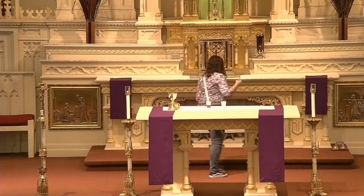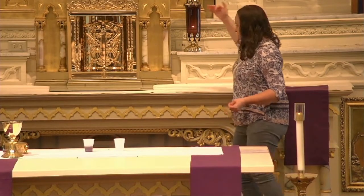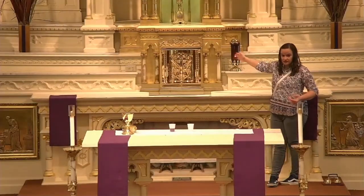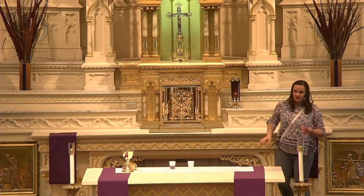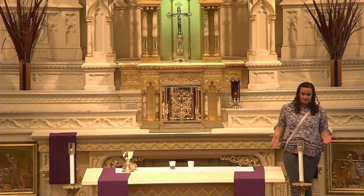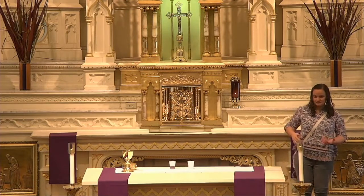Another thing I want to point out is this candle. You might not be able to see it because it's quite dark, but there is a candle in here and it is lit — it's burning. This is called a sanctuary lamp, and this whole area back here is called the sanctuary. Anytime this candle is lit, it means that Jesus is present in the tabernacle — that the body of Christ is in the tabernacle. The only time during the whole year when this candle is not lit is Good Friday and Holy Saturday until the Easter Vigil, because Good Friday is the day that Jesus dies. Otherwise it's lit all the time — so that's kind of amazing.